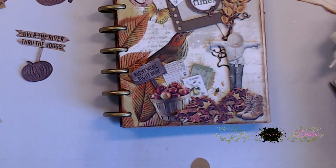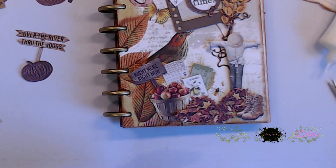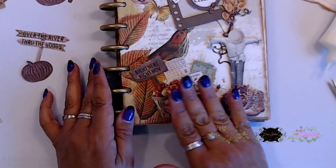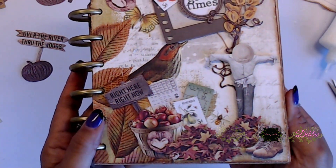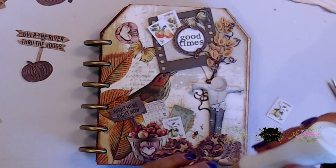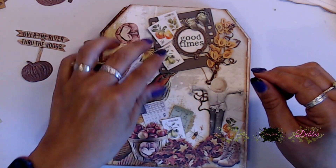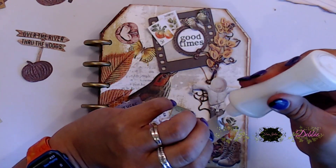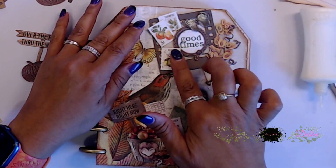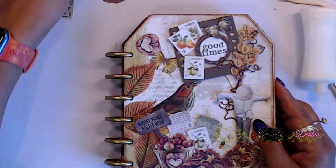I really think it turned out so cute — I absolutely love how this turned out. I'm going to stick this little heart right on the front on top of the little basket. I added some odds and ends still, and I was just really having a good time decorating this. This paper was so fun to use — I hope you guys get a chance to use it.